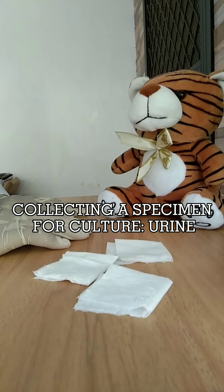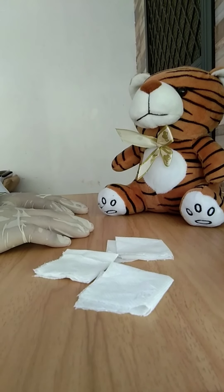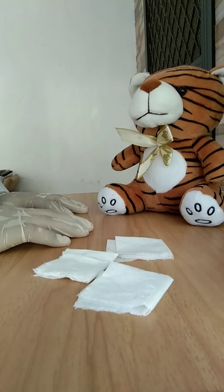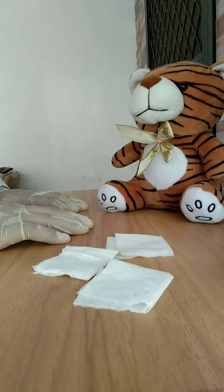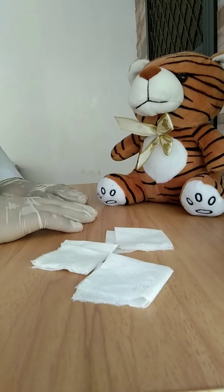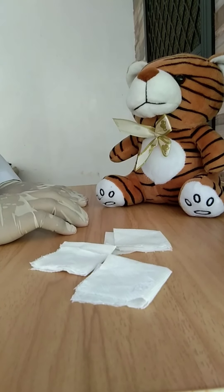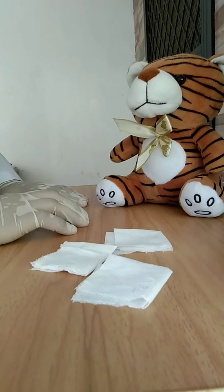Collecting a specimen for urine culture. First, instruct the client to carefully clean his or her perineal area. This reduces the number of microorganisms at the urinary meatus which could contaminate the specimen. For a male client, retract the foreskin slightly if uncircumcised. Tell him to use a circular motion to clean the urinary meatus and the distal portion of the penis, cleaning several inches down and using each towelette only once.